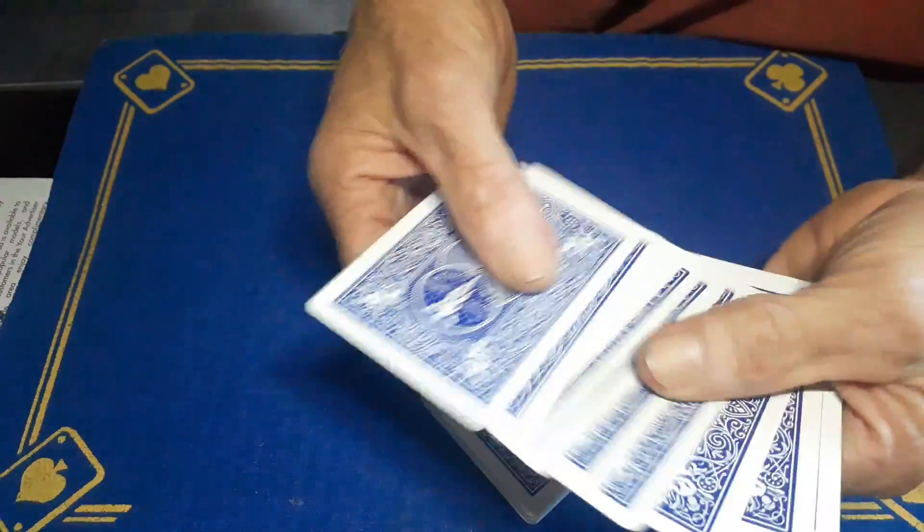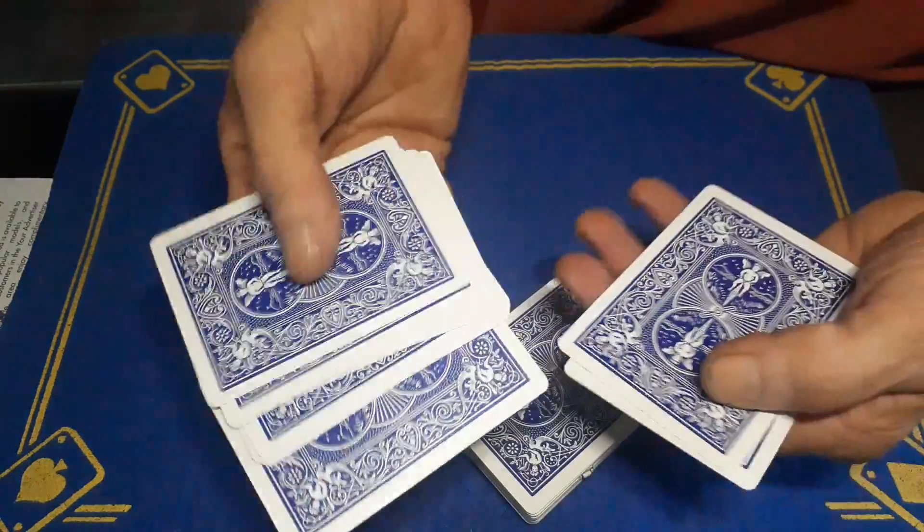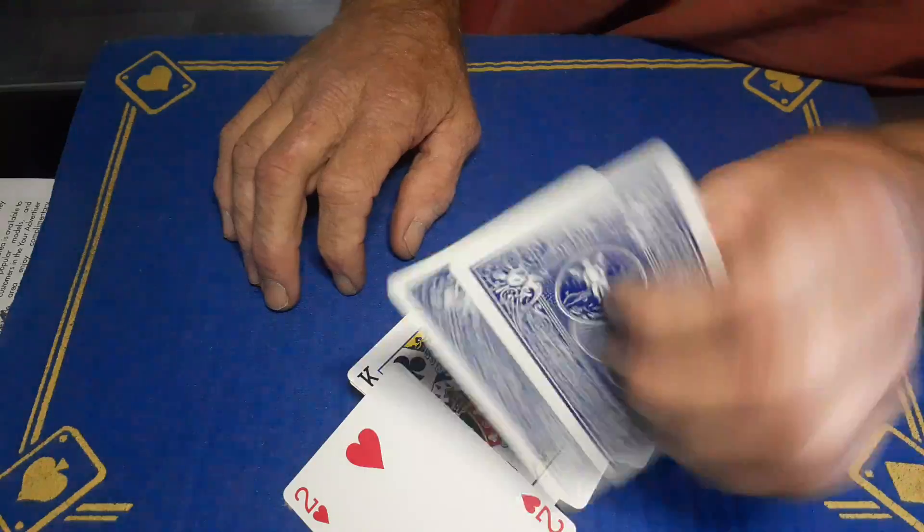I've made it a bit thinner so you can actually have a stock of cards on the top. I've got 11 regular cards on top, followed by two double backers.